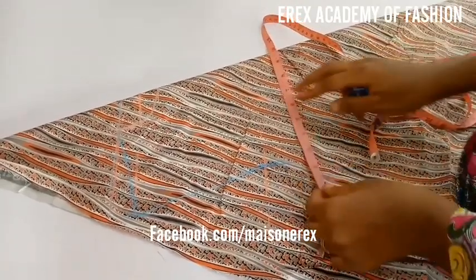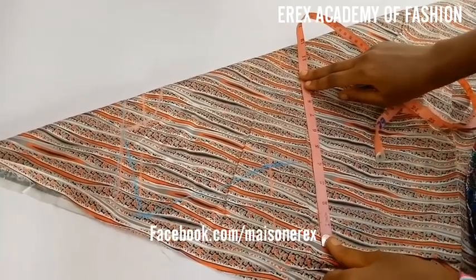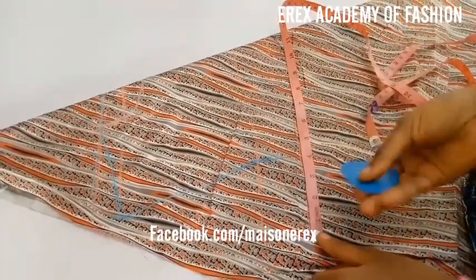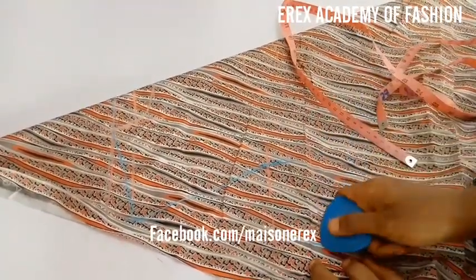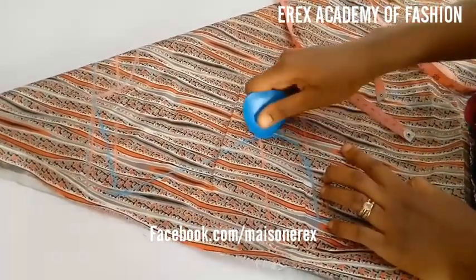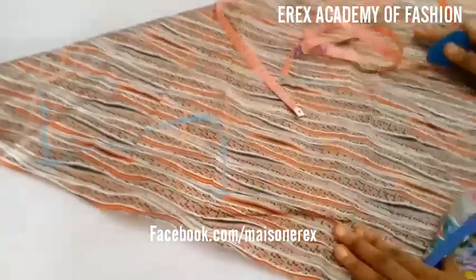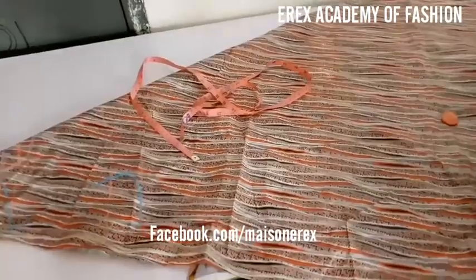Next, you mark your round bust measurements. You may not want to use exactly your round bust — you may want to use a measurement a little bigger so that it will be free around the bust area. What I basically did was add 2.5 inches to my round bust divided by 4, and I marked it like this.